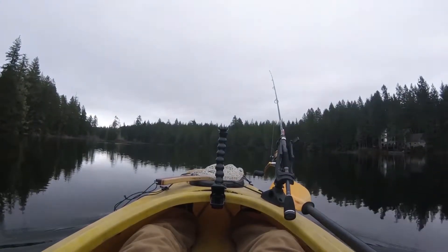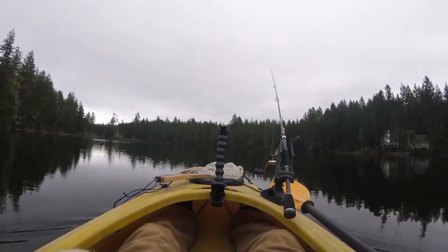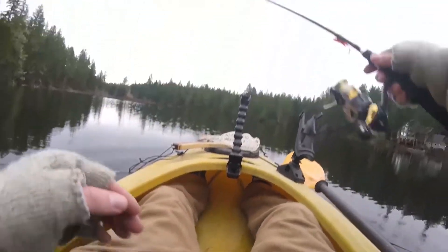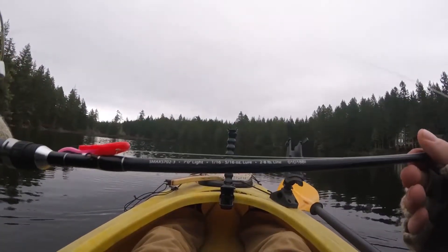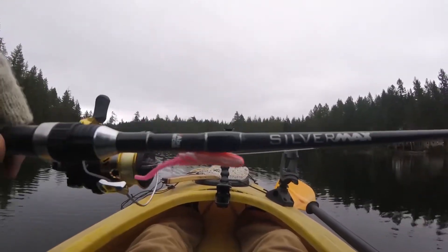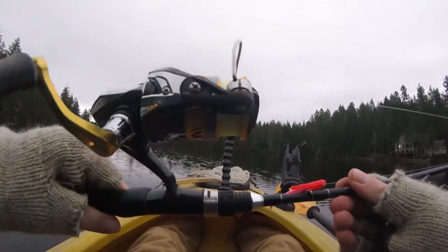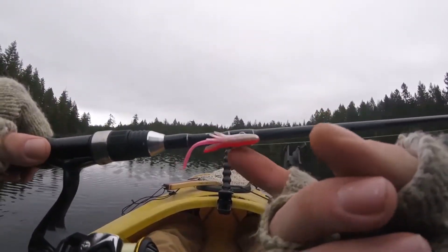Good morning guys. We are out here on beautiful Lake X hunting for some trout. Thinking about doing the catch and cook tonight. This is what we're going to be using today — my seven foot light Abu Garcia Silvermax paired up to a Shimano Sahara 1000 size reel. And starting off with the old atomic teaser.